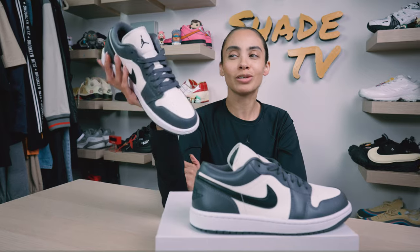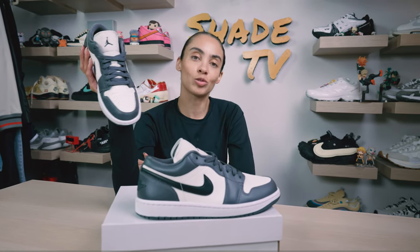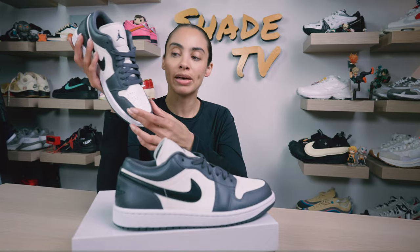For those of you looking for a really good, classy-looking color scheme on an Air Jordan 1 Low, I think this is probably one of my favorites I've seen. It does have a bit of a metallic hue — a nice charcoal gray tone. At first I wasn't sure if it was metallic, but moving around in the light you can kind of see there's a nice sheen to it.